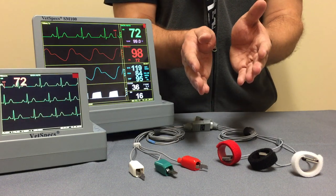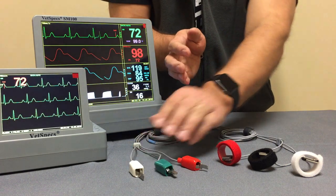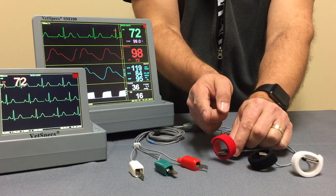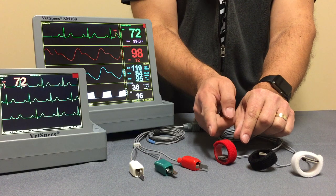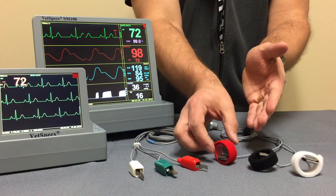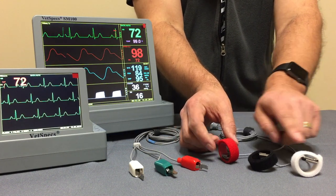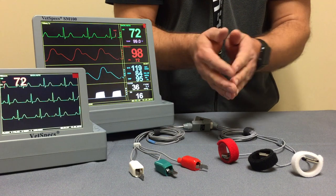The limb plates are essentially a revised version of the traditional flat clip leads where you have your same contact points: your red, black, and white. These attach — red will be your left rear, black will be right rear, and white will be your right front.